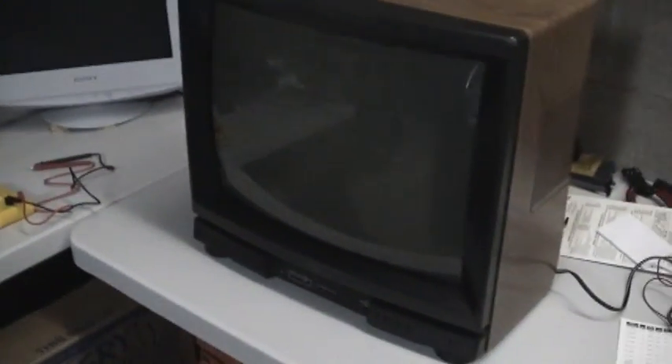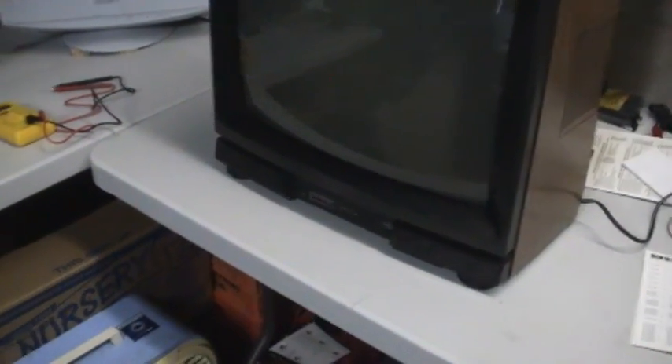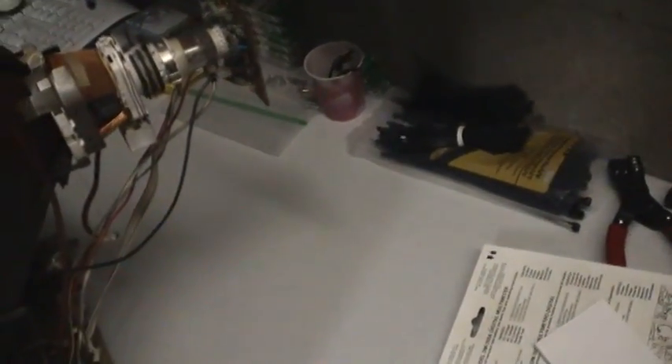This TV has an intermittent problem — that's probably why it blew the fuse in the first place when I turned it on. The picture shrunk. When I first plugged it in it wouldn't come on at all, so I checked the fuses. Watch, it's making some funky noises. I'm turning it off — it's snapping at me. All I need is something to start stinking and smoking.